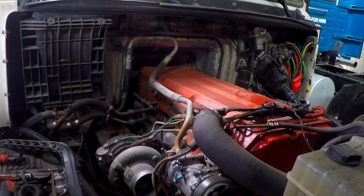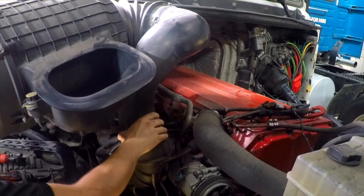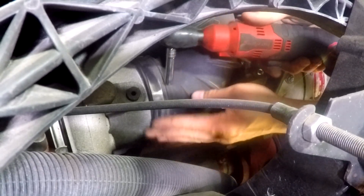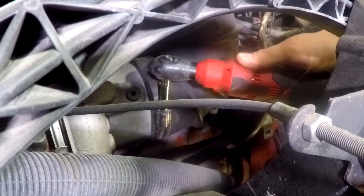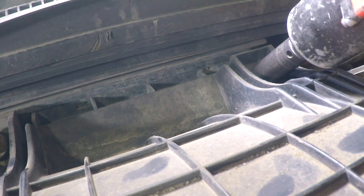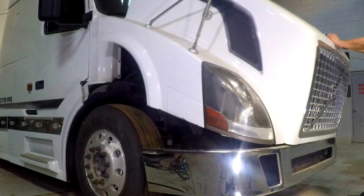Install the air filter box. Tighten the turbo inlet hose clamps. Tighten the air cleaner housing bolts. Close the hood and you're ready to haul boost leak free.